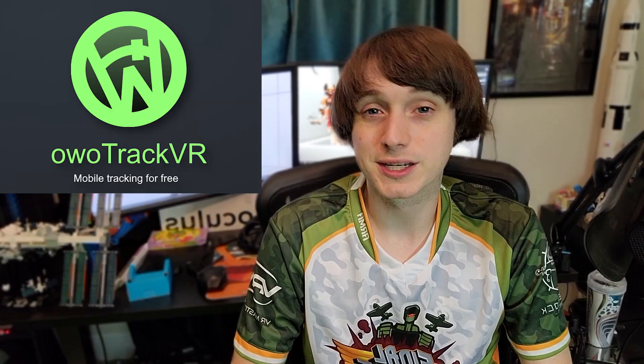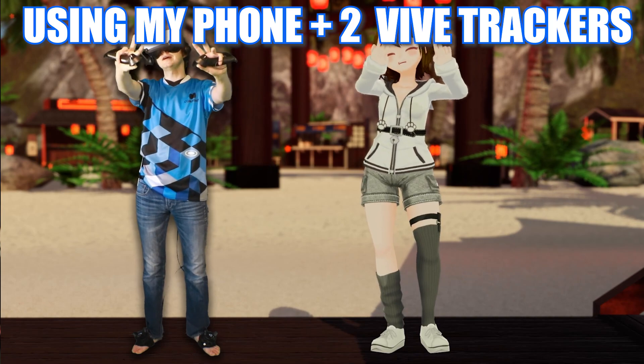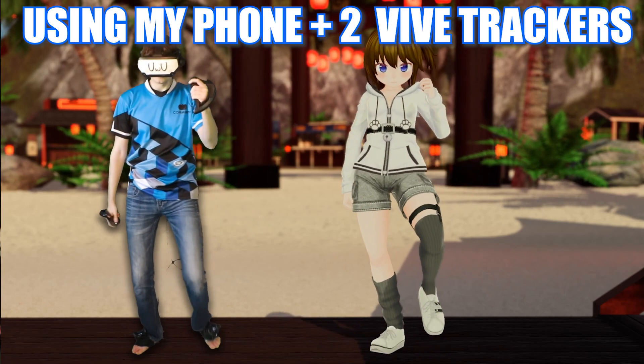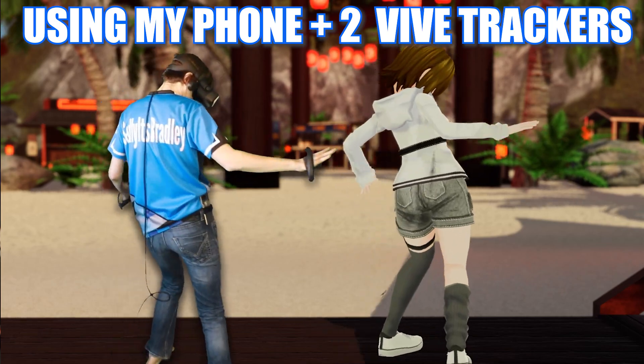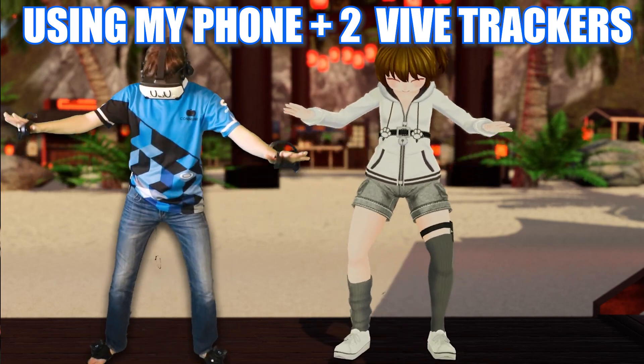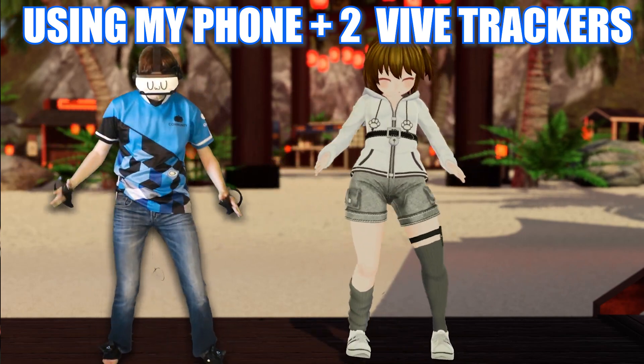I also have to give thanks to the community members in my comments section for recommending me to check out the application known as OO Tracker, which allows your mobile phone to not only be a hip orienter, but also a hip tracker if you want to try out hip tracking or maybe even do cheaper full body tracking. Full body tracking requires three trackers — one for hip and two for feet. So if you want a cheaper option, maybe you have some old vibe controllers laying around, attach them to your feet and use your mobile phone as your hip tracker — that is what this program does.